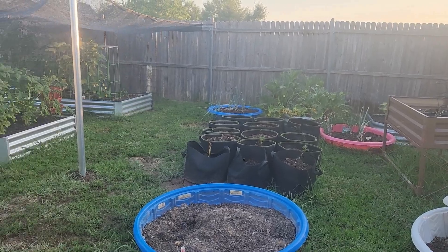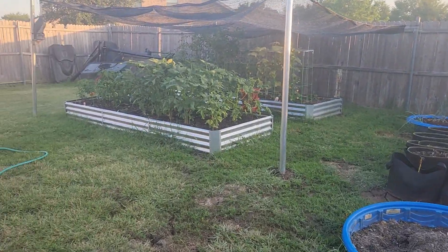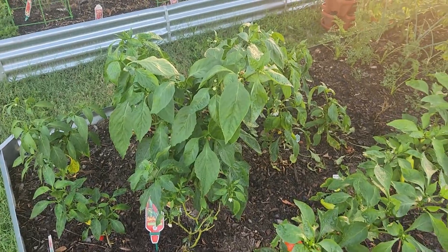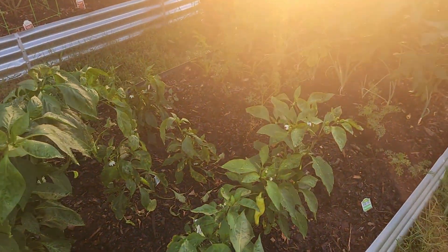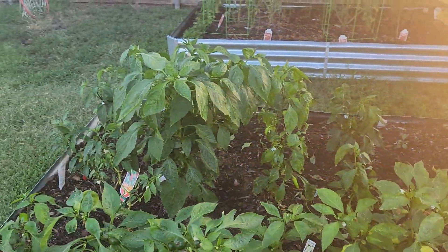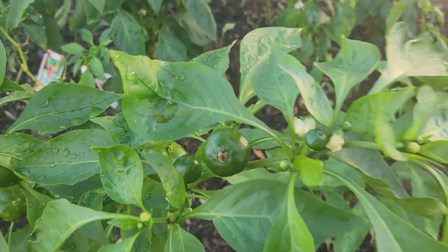Let's do a garden update for July. We are about two weeks after putting our fertilizers on and you can see the pepper plants have definitely grown a lot. We got all the little baby peppers, the bell peppers growing.